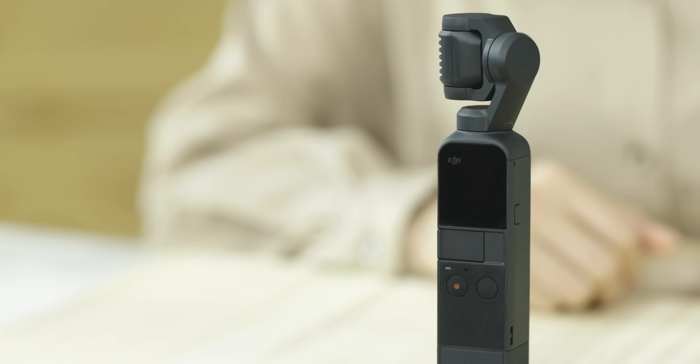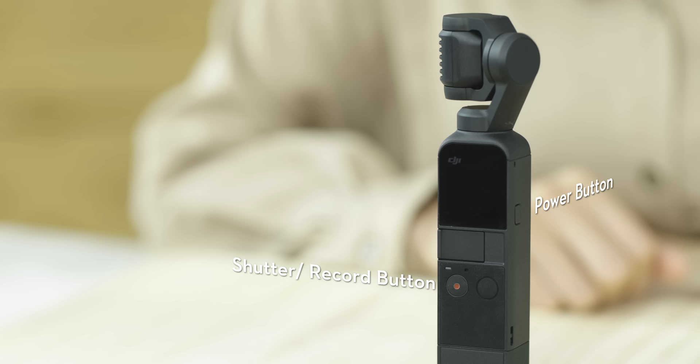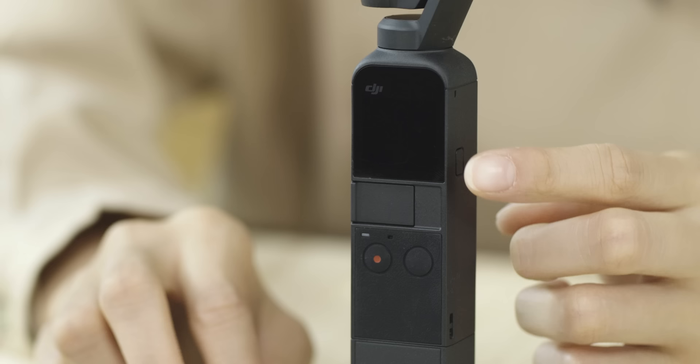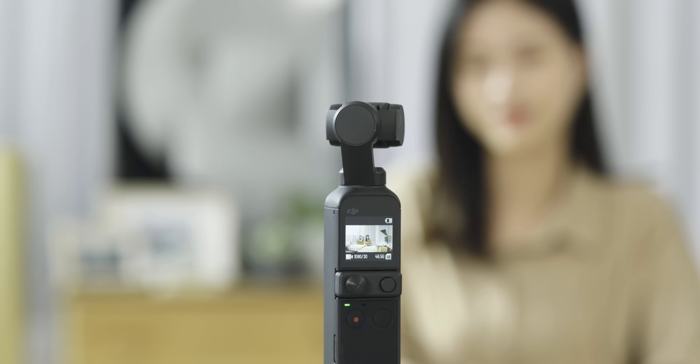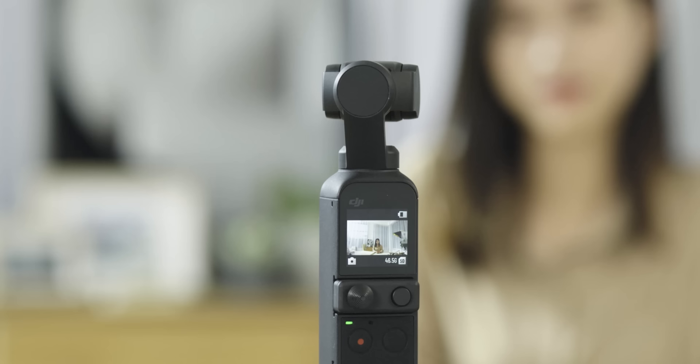DJI Pocket 2 comes with a power button, a shutter record button, and a function button. Press and hold the power button for one second to power on. Press the function button once to quickly switch between video and photo mode. In camera view, you can tap the camera icon on the bottom left corner to set photo ratio and countdown timer. Press the shutter record button to take a photo.